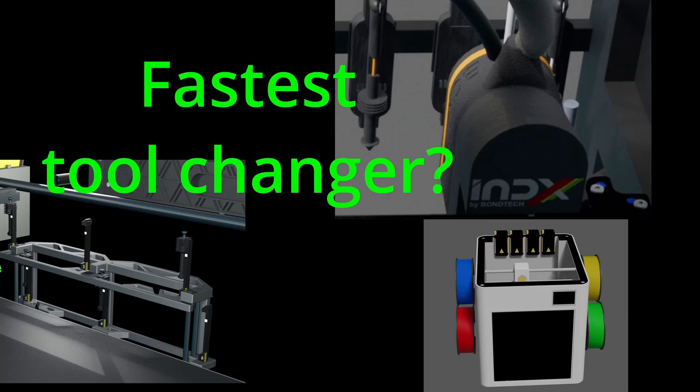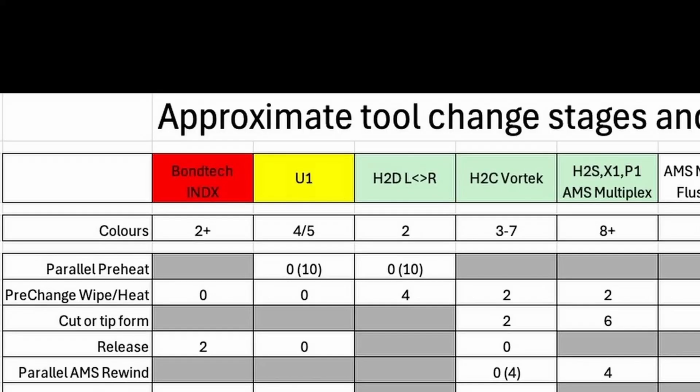There are some very interesting products about to come to the market in the multicolour 3D printing world. Firstly, the Bontech Index.